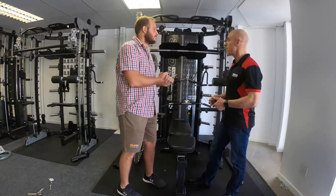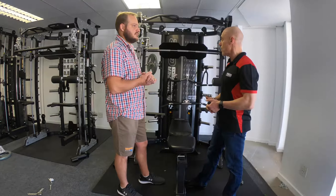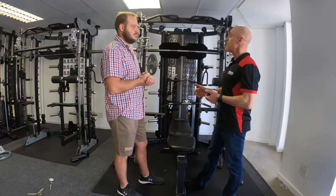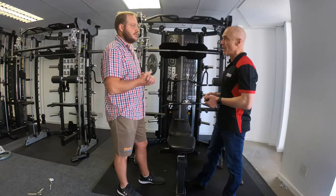One of the biggest questions we've had in the UK is the height. In the UK we live in slightly smaller houses than in South Africa, Australia, and America, so ceiling heights tend to be very tight. I get this question all the time: what is the ceiling height requirement for the G12?